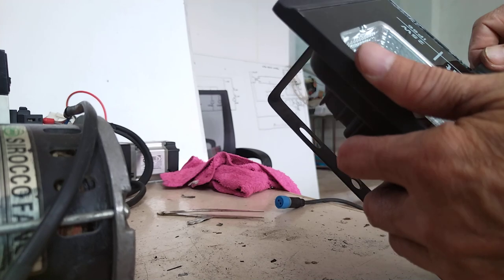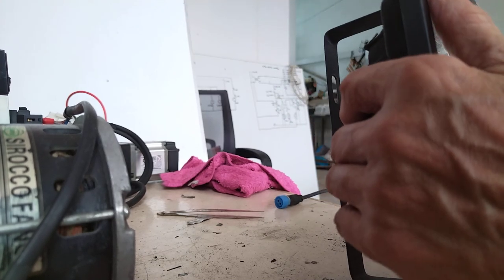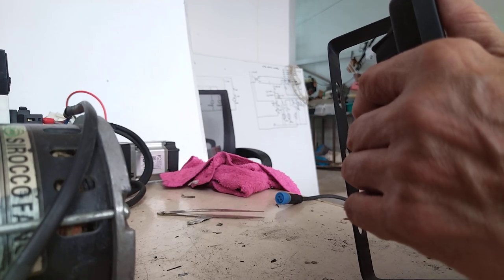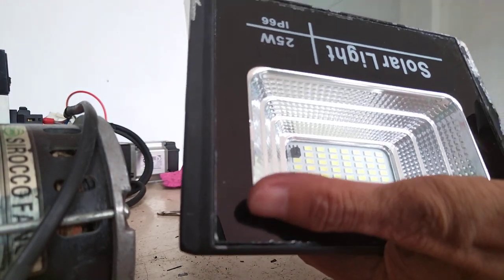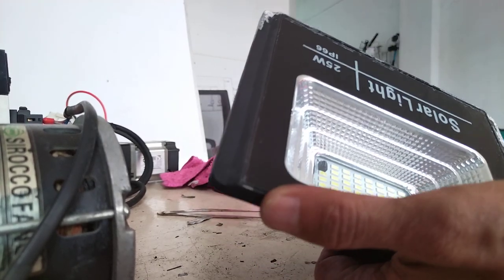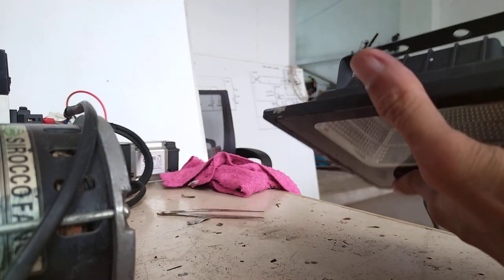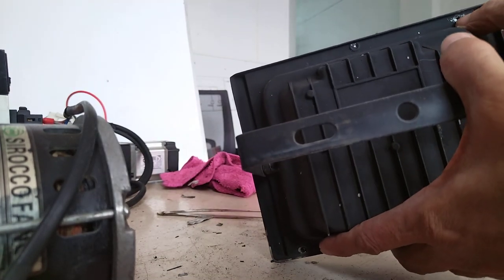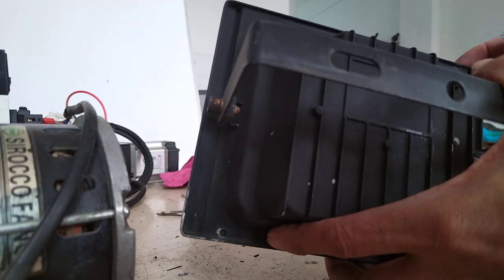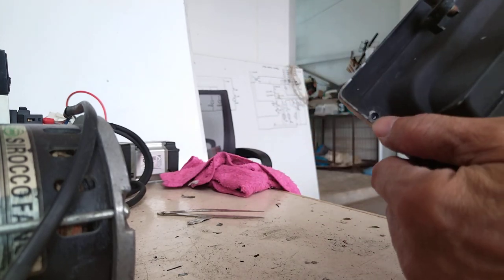Some of the glass may break and hit your eyes, so make sure you are wearing goggles when doing this. I'm wearing eyeglasses so my eyes are a little bit protected, but the advice is to wear proper eye protection. I also notice there is a small hole here and another hole on the casing — maybe these will help with opening it.